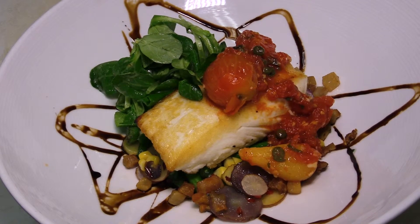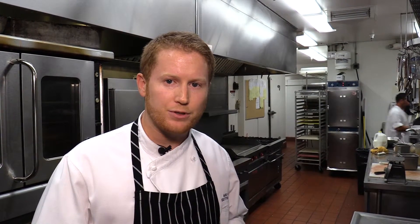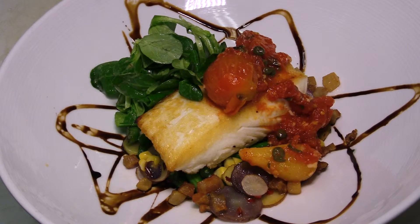Today's dish is going to be pan seared halibut with a local heirloom tomato caper sauce over a grilled corn succotash with some crispy guanciale and aged balsamic.